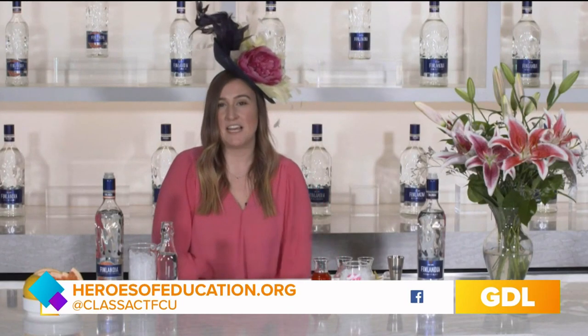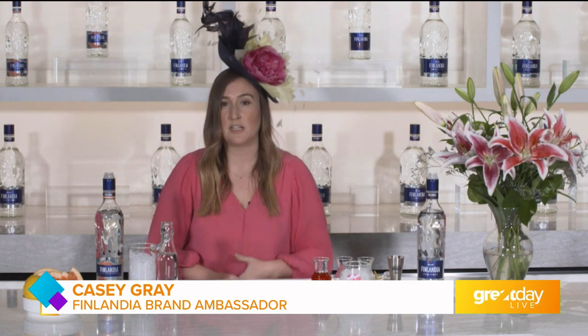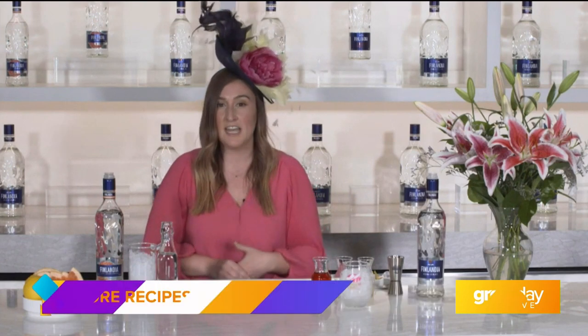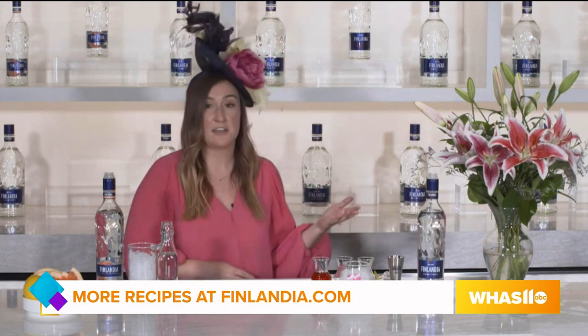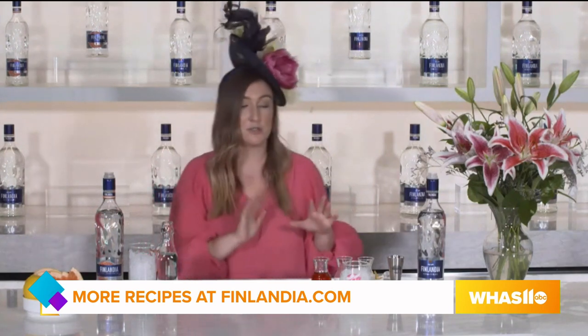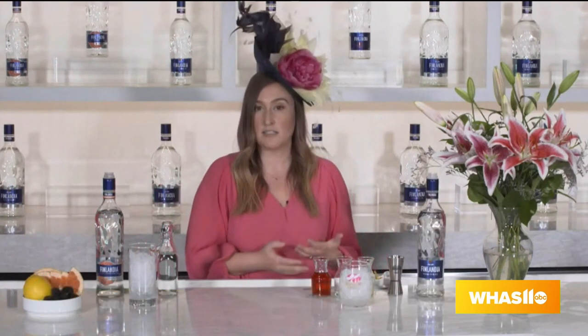Hey everyone, happy Derby! I am Casey Gray, the Finlandia brand ambassador, and I'm here to celebrate all things Kentucky Oaks with you as we get ready for the big weekend of races ahead of us. Today I'm here to talk about Finlandia vodka, the official vodka of the Kentucky Derby, and I'm here to show you how to make the official cocktail of Oaks Day — the Finlandia Oaks Lily.